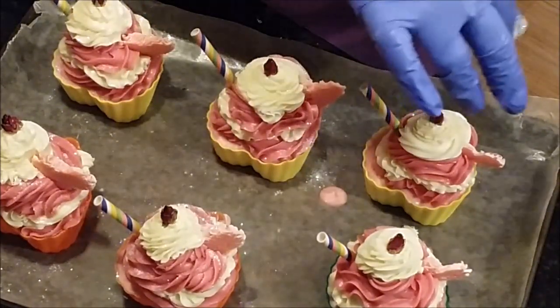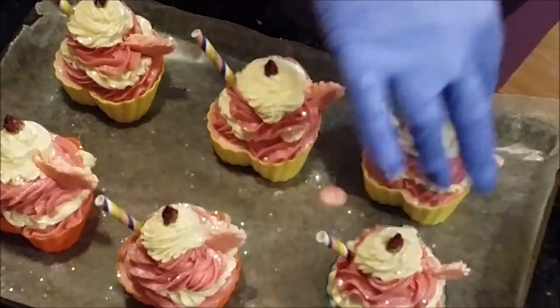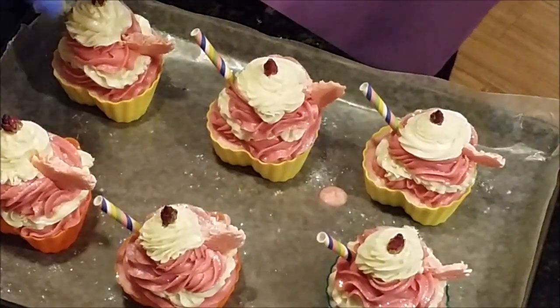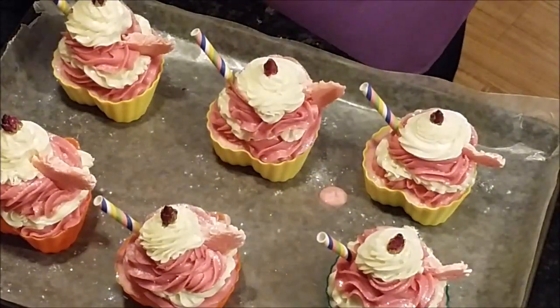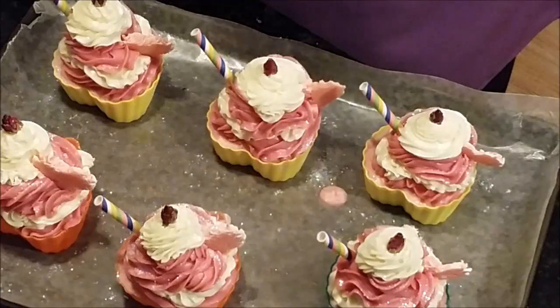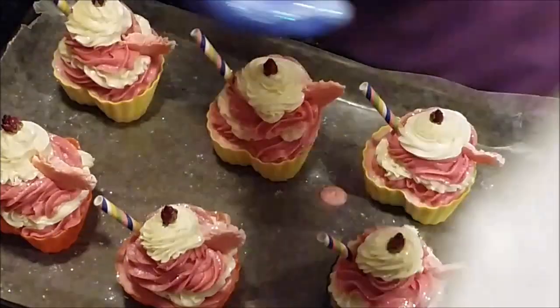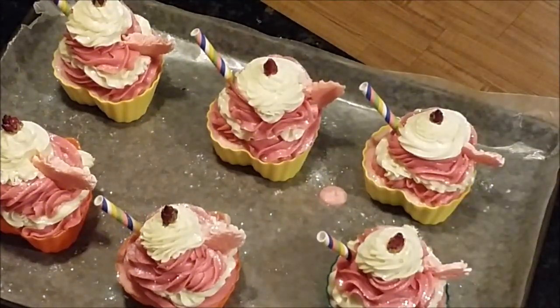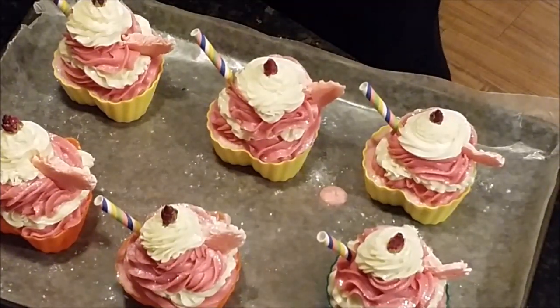I used to have a kids class on Saturdays at my shop where we got to decorate melt-and-pour soaps, and they always had glitter. One of my little girls who came every week — her name was Madeline — she just had to have the glitter, she loved it and always got excited. All my girls who came were very cute — Madeline and Lainey. I think that's it — I think we're done. Let me rinse my gloves off and we'll give you a close-up shot.